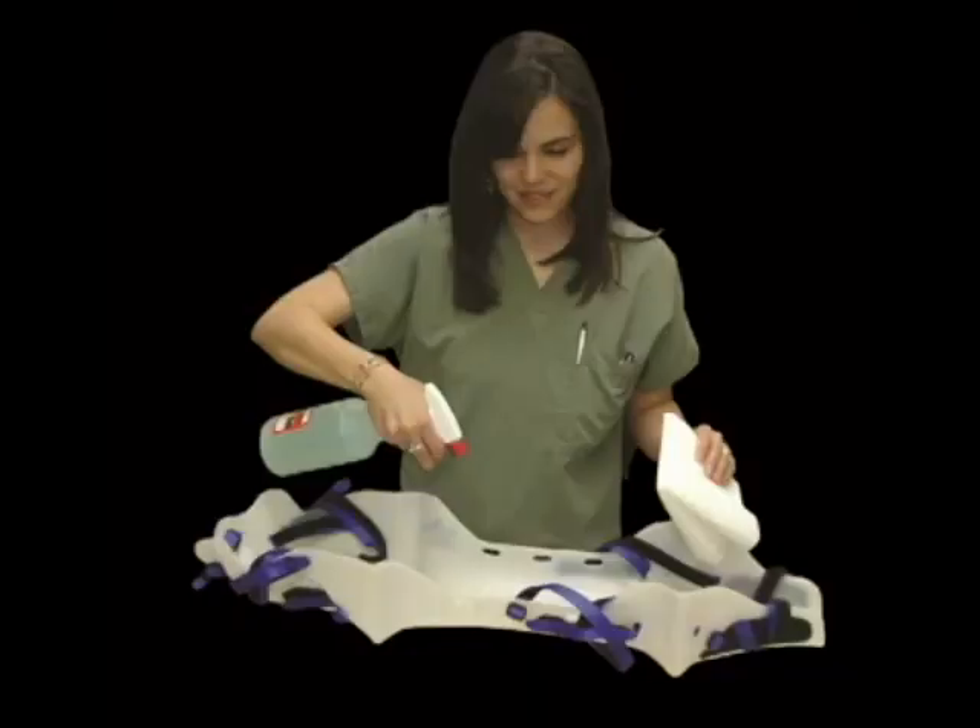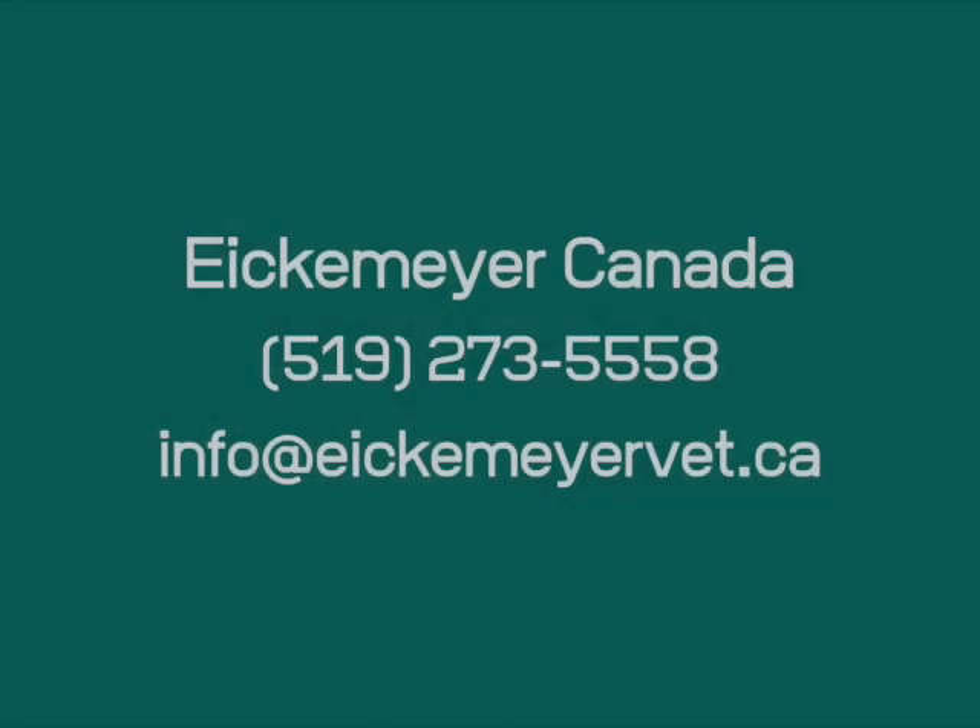The cradles can be cleaned with any common veterinary disinfectant, and conveniently placed back on the included wall hanger for easy access and storage. Concerned about durability, the Positioner was made in the USA and built to last a lifetime.